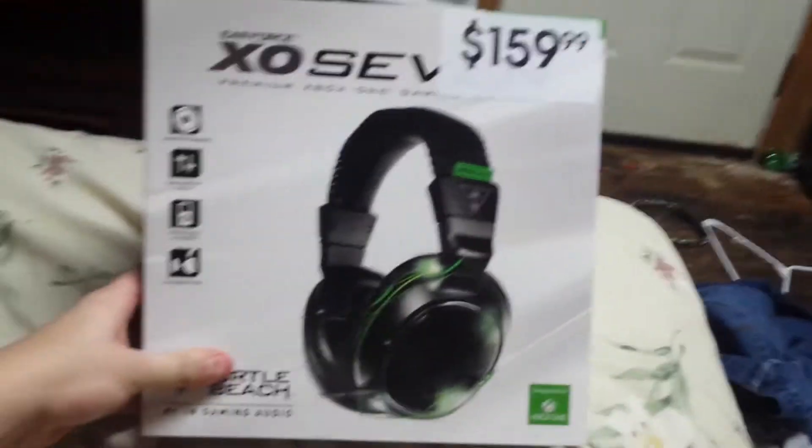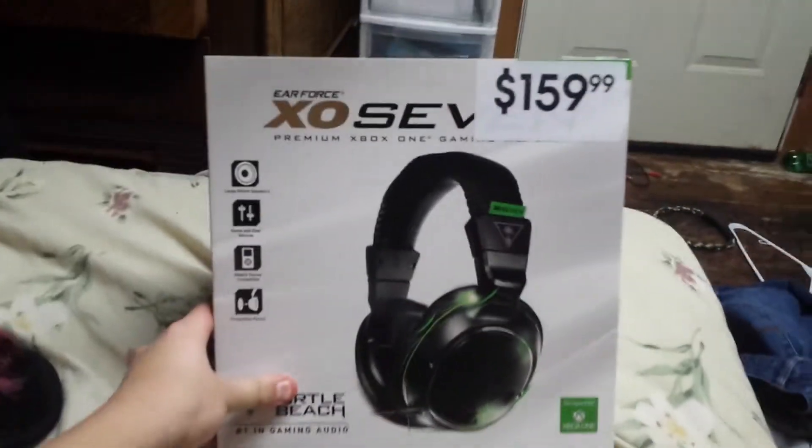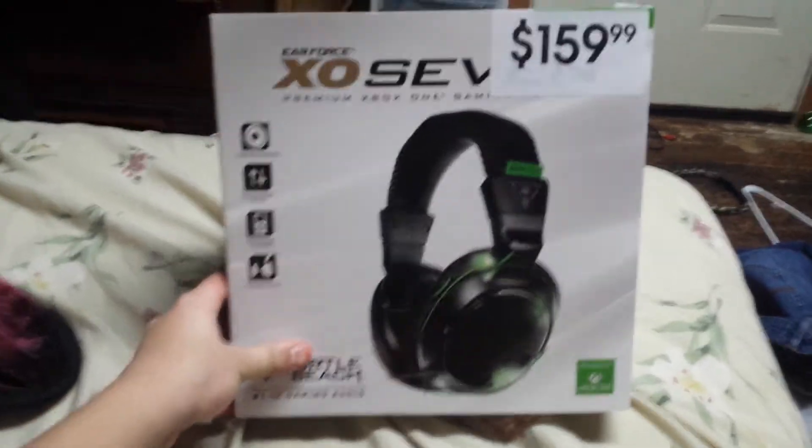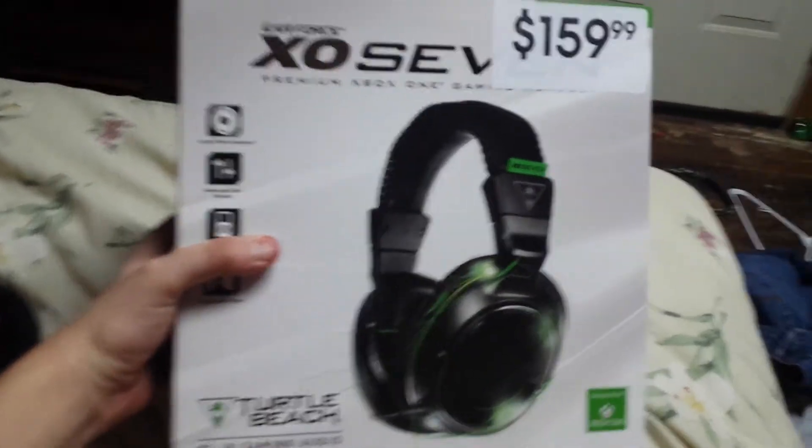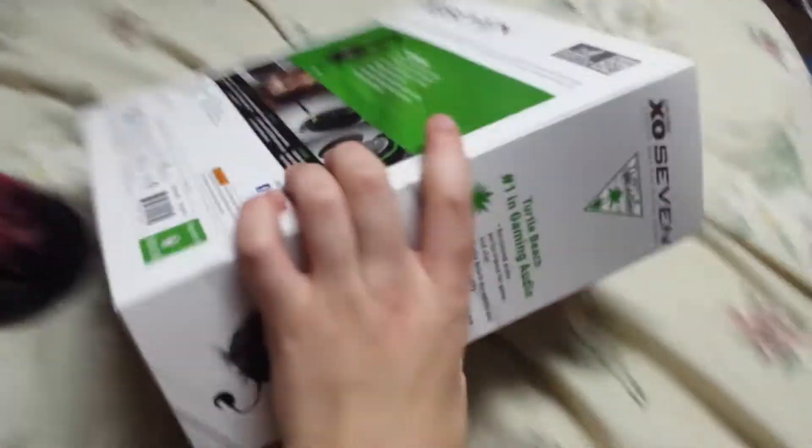What's up? I'm gonna do my first ever unboxing video of my X07 Turtle Beach headset that I just got today from Xbox One. I can't wait to play with it and open it.